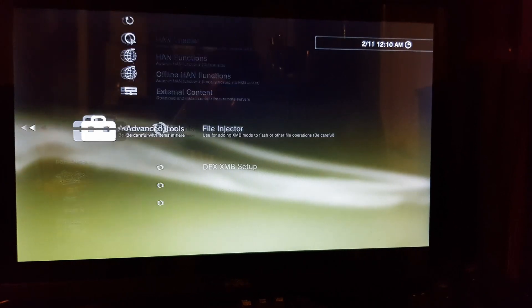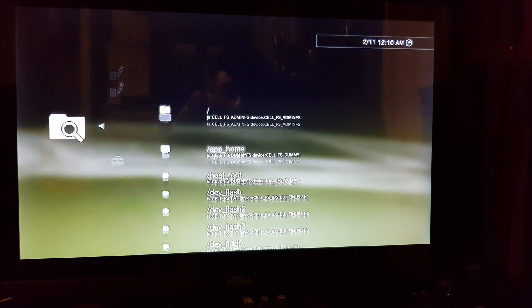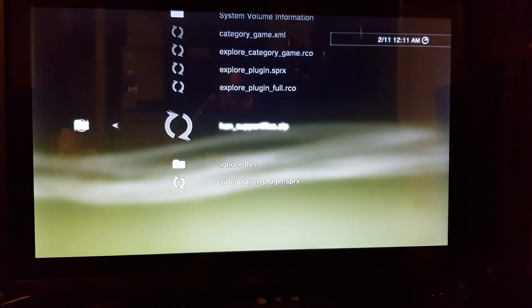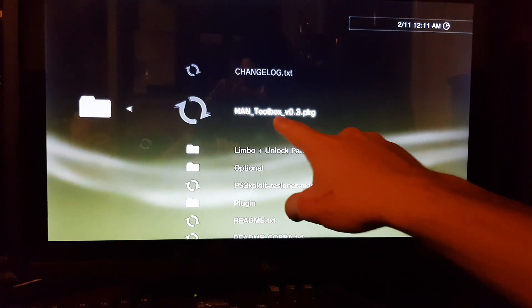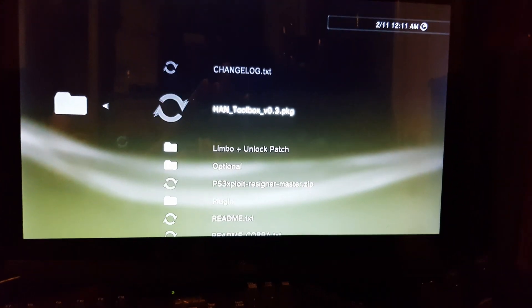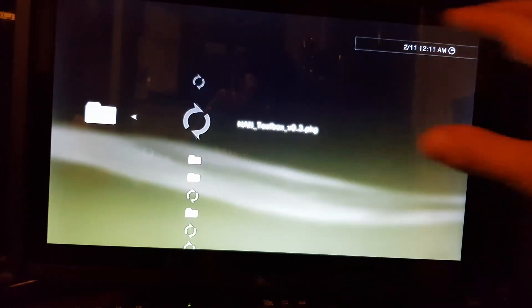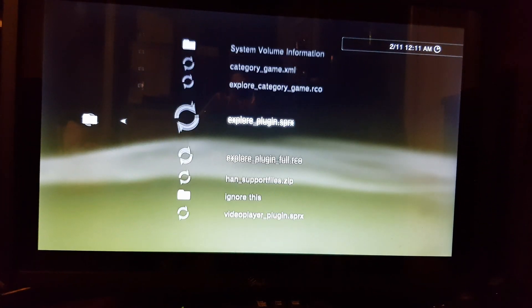This is pretty cool — here's the file browser as an example, along with all these other features. This PKG file shown here is what I will provide in the description so you guys can have the special menu and see all the data. Pretty cool stuff. I haven't jailbroken a PS3 in such a long time, especially the Super Slim.